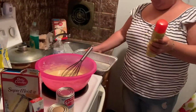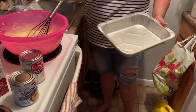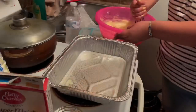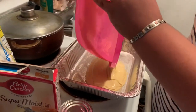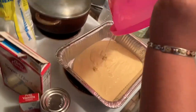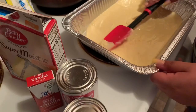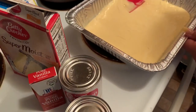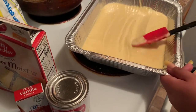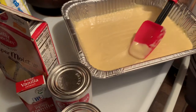Here I have a small aluminum pan and I'm going to spray it with non-sticking spray so my cake won't stick to the pan. I'm pouring the cake mix into the pan, making sure I get all of it out of the bowl. Then I'm evening out the cake so it will bake evenly and not have any higher lumps.